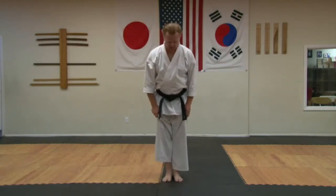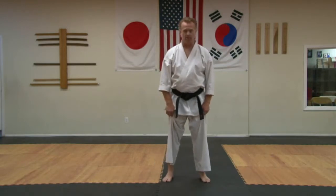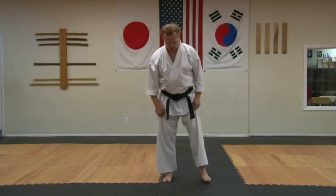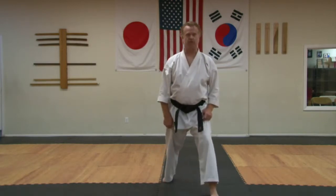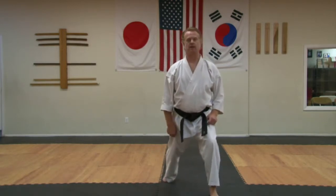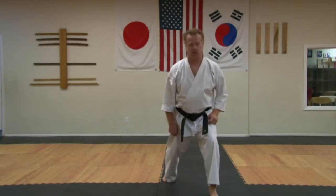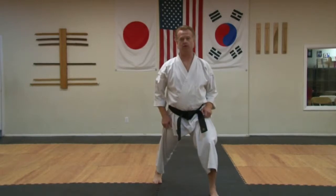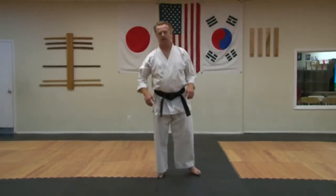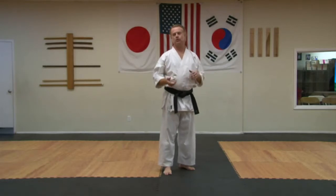So for the front stance, you start off feet together, go shoulder-width apart, and then take one of your feet three foot widths forward, and then bend your front knee. That's a basic front stance. You don't want them in a line. You want them shoulder-width apart, all toes forward for a front stance.